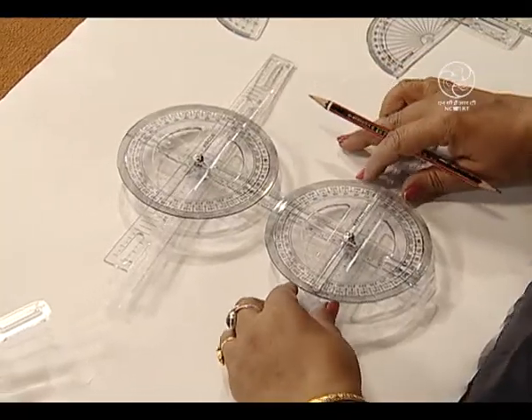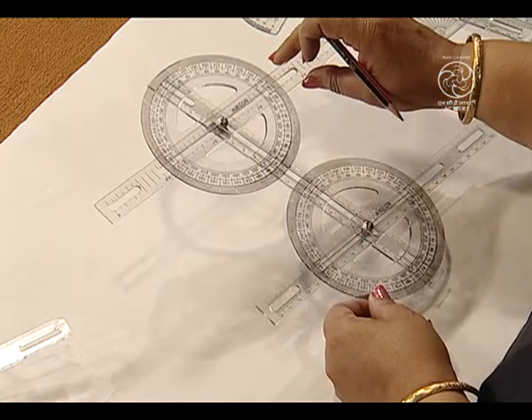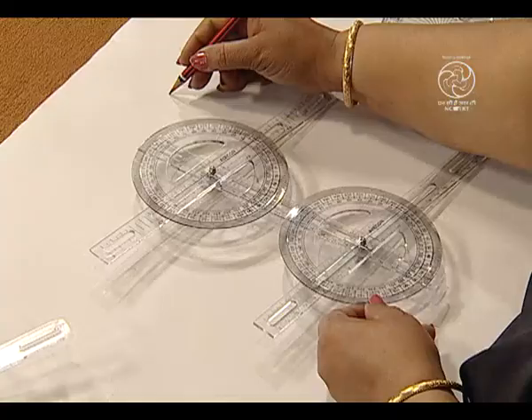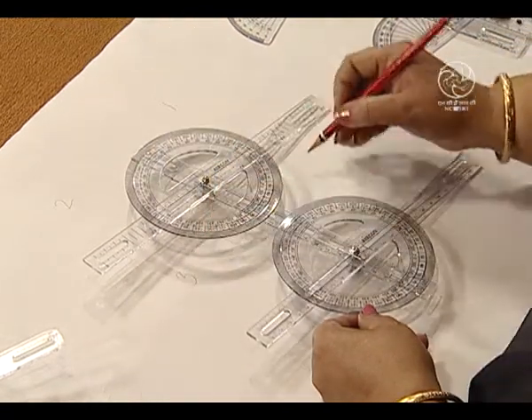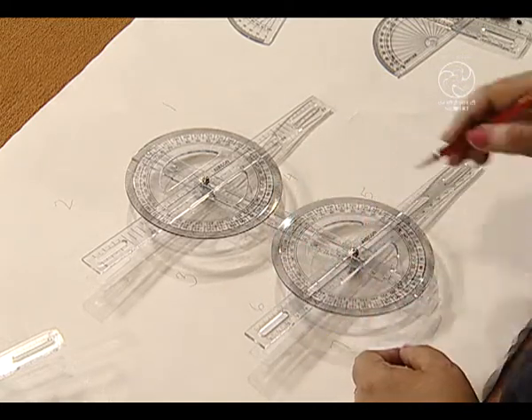Now, let us see all the properties in the case of parallel lines. Here we have taken two plastic strips and fixed two complete protectors with the help of flyers and screw nuts. In order to verify that pairs of corresponding angles should be equal, let us measure all the angles. Let us mark these angles as angle 1, angle 2, angle 3, angle 4, angle 5, angle 6, angle 7, and angle 8.